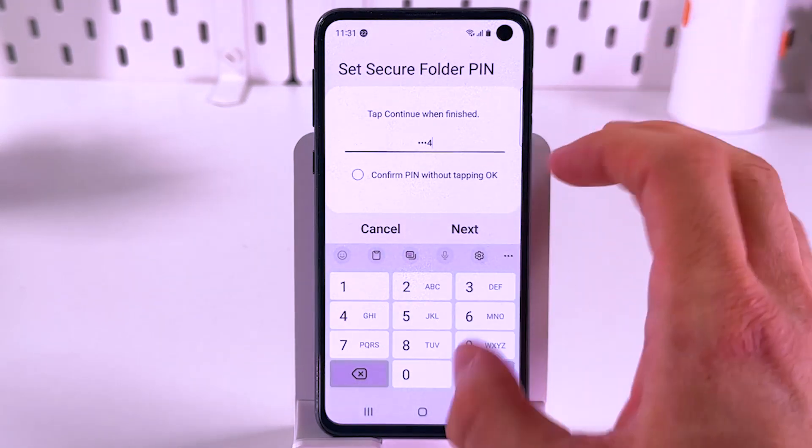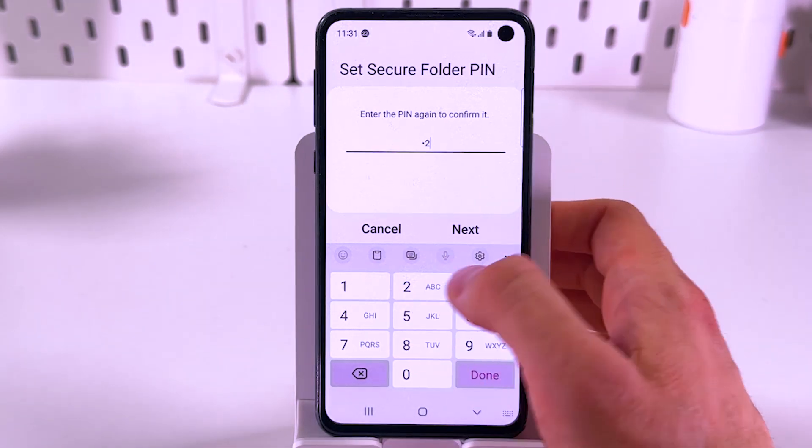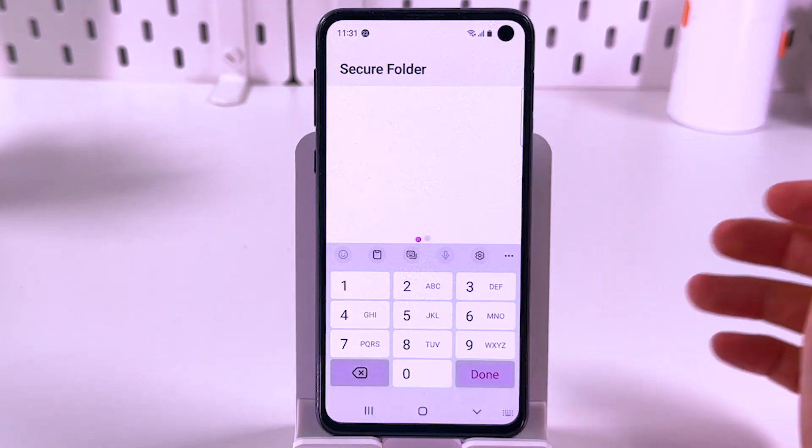Set up a new pin — it must contain four digits. Press next, then enter your pin once again and press next.